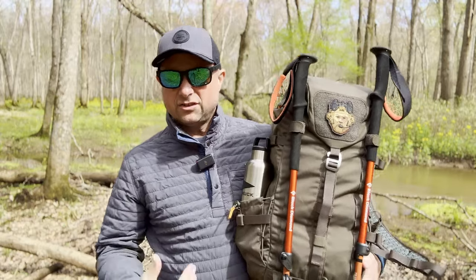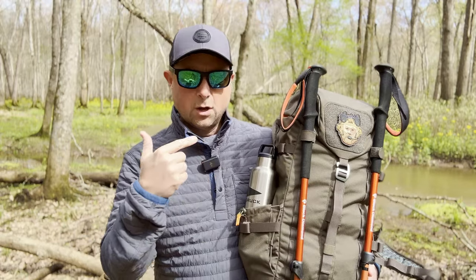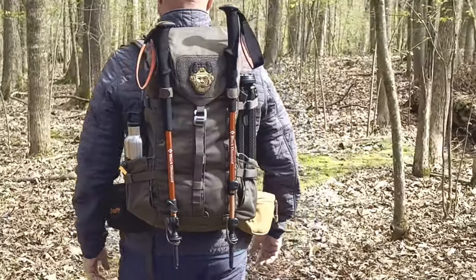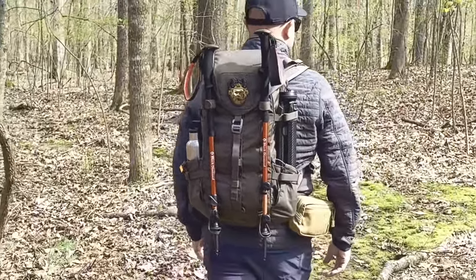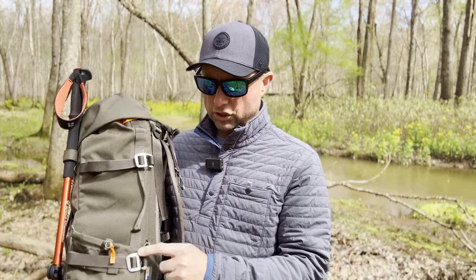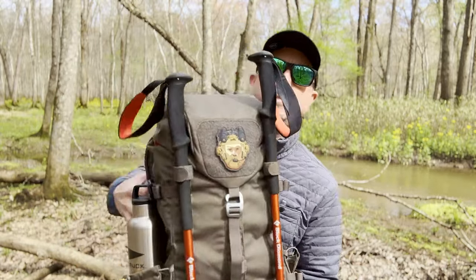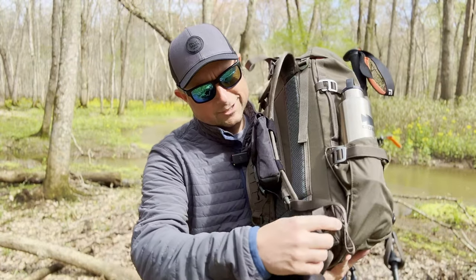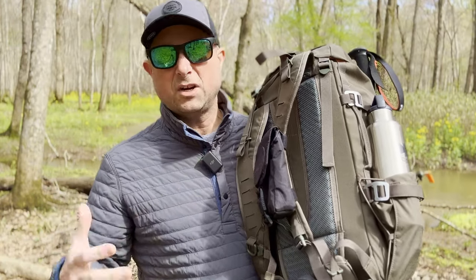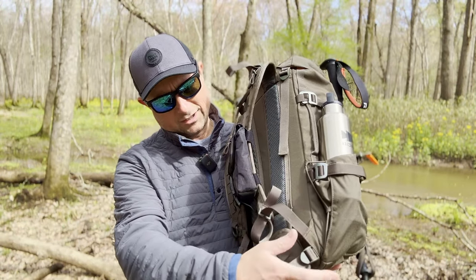One of the bigger benefits is all the ways you can carry things on this bag. I've got some trekking poles on here and some water bottles. On the way out here, I had the Peak Design Tripod stuffed in the bottom of the bottle pocket opening, then lashed down with these aluminum G-hooks that are really everywhere on the bag — two on the side, one in the back. Mine was actually shipped without one, but Prometheus Designworks quickly sent a replacement.